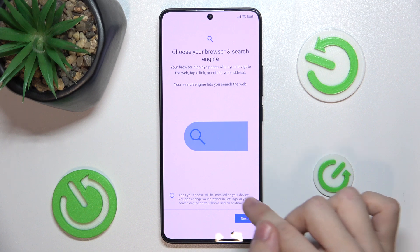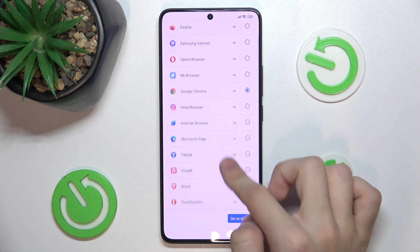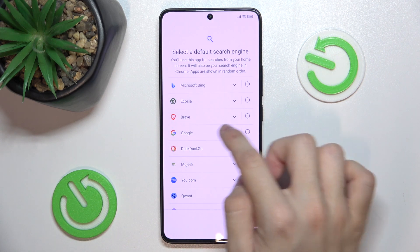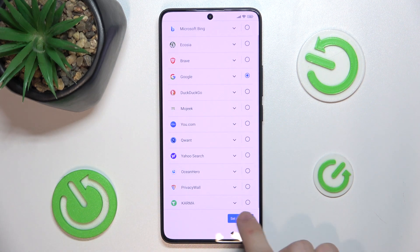Choose your browser search engine. I'll choose Google Chrome and set it as default. And for search engine, I'll choose Google and set it as default.